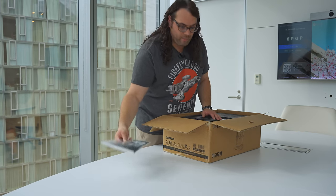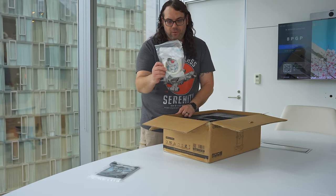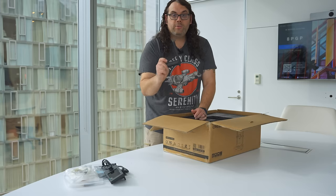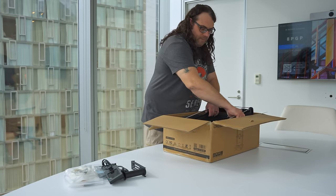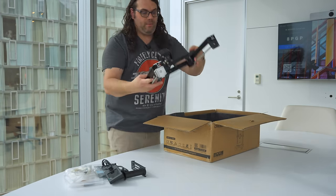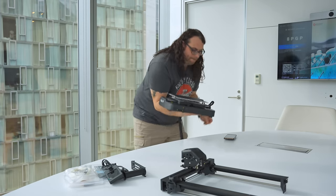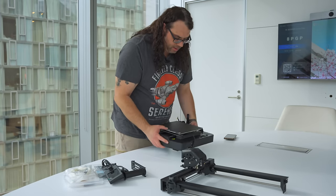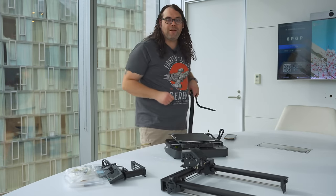In the box we have our manual, a little bit of filament, and our bag of tools. We have the screen, power cable, spool holder, and then the foam comes out. Next we have the gantry, which comes all pre-built for us. There's more foam throughout, and there is our base — very nice injection molded. I think it's going to be a pretty solid base, definitely an upgrade from the very first Ender 3 I had.